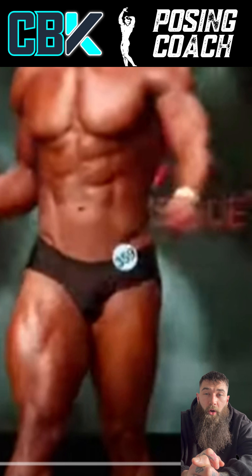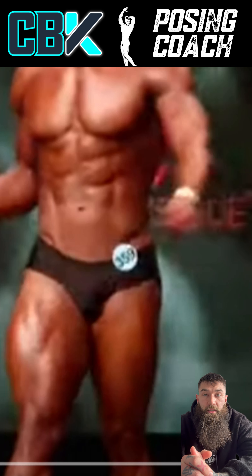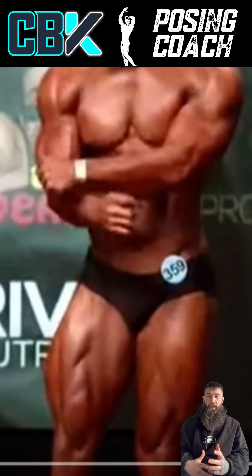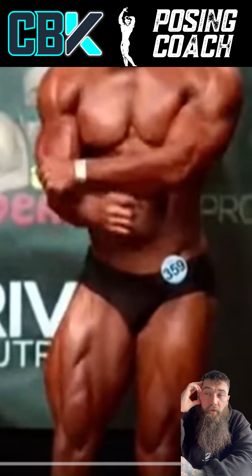Something a little bit different in my posing content today. I'm going to pick apart Logan Guthrie at the Amateur Olympia — I think this is 2021. He's an amateur in this particular show. The point is just to show that even guys at the amateur level, in comparison to guys who are a high-level amateur in the states or even professionals, still have gaps in their game and room to improve and polish their presentation and posing.